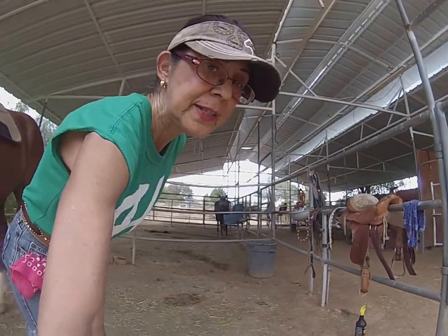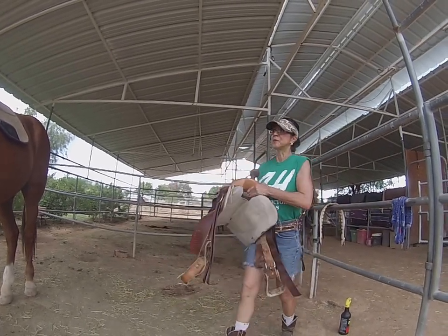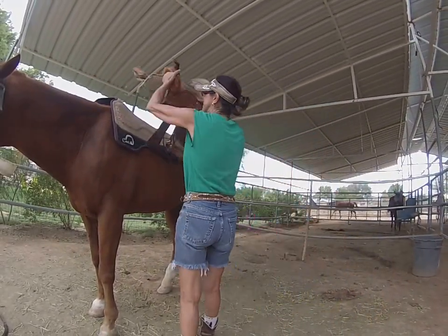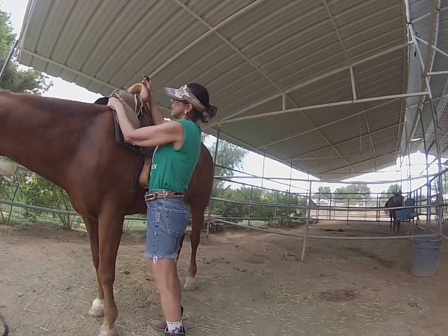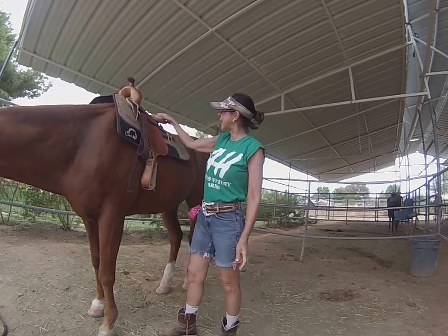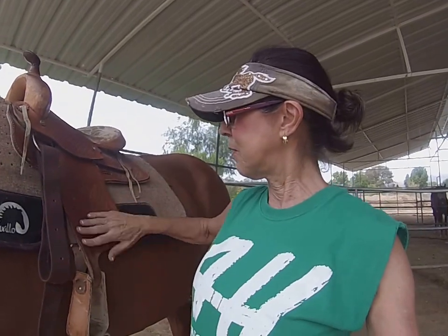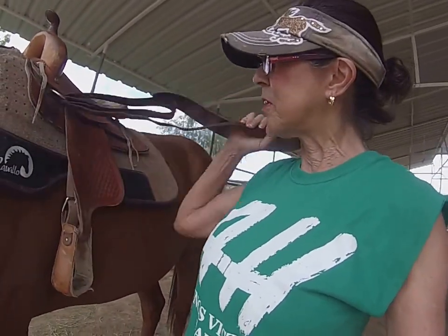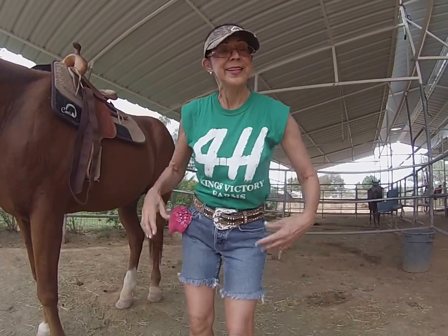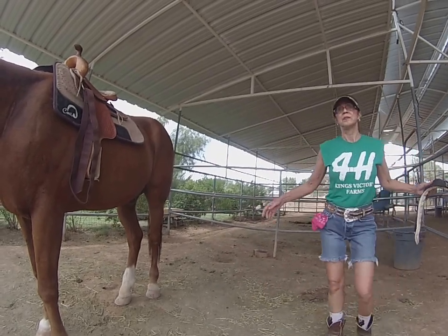Now we're going over to get the saddle. This is a little 12-inch saddle. We're going to put the saddle right on him — you want the gullet, it's called the gullet, right on the withers. This is the horn, the pommel, the cantle, the seat. This is the fender and this is the stirrup. These are cinch straps or latigo straps. You'll be learning all that too — it just takes time and practice. Eventually you should be able to do all this in 10 minutes.